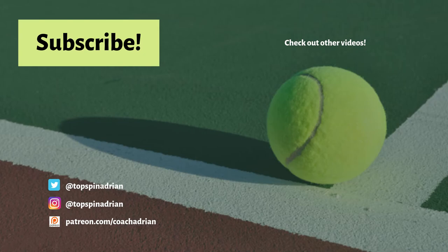Thanks for watching! Follow me on Twitter and Instagram at topspinadrian and check out some of my other videos. See you next time!